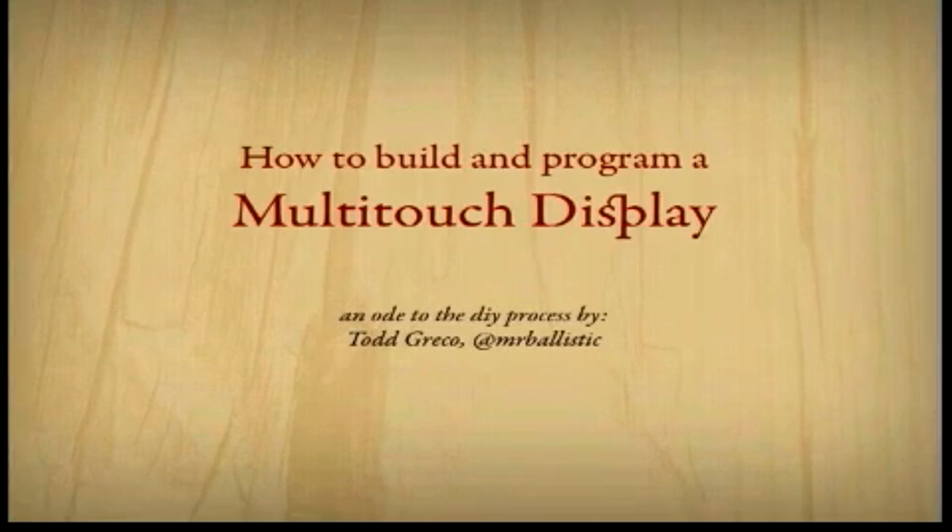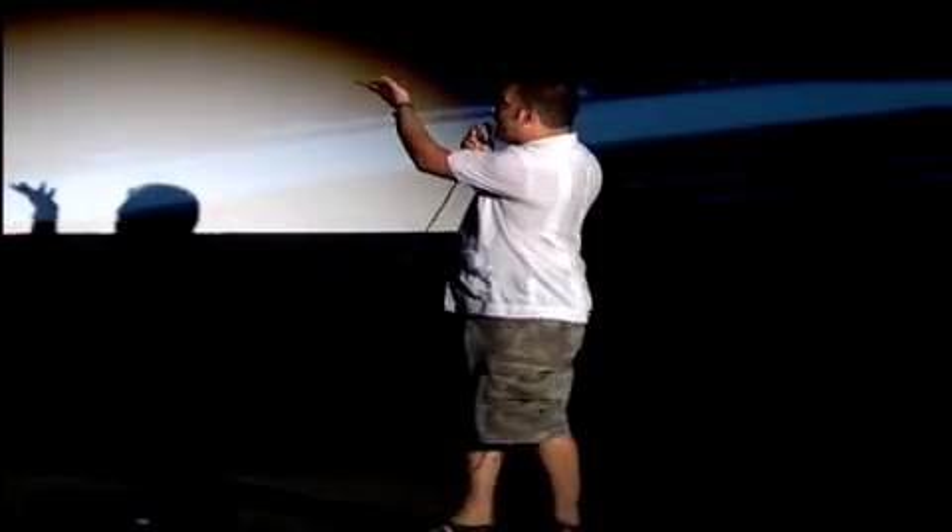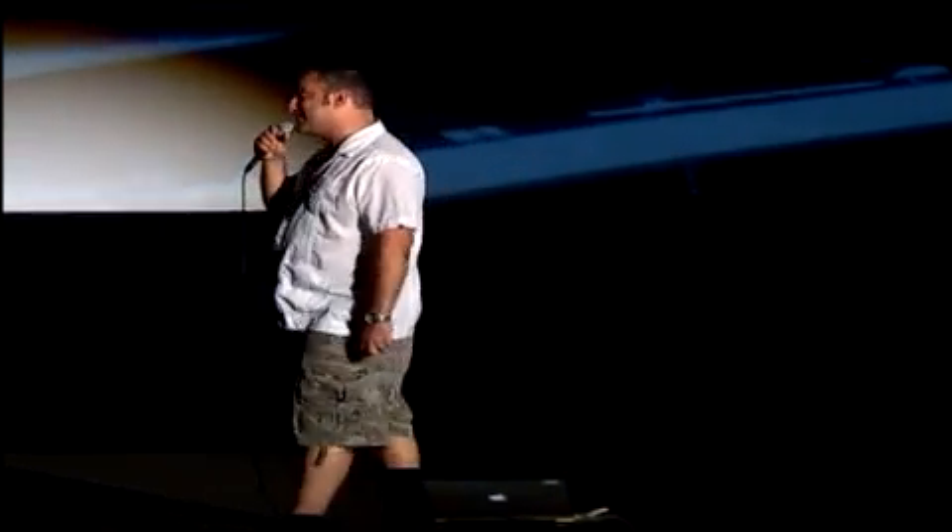It seems really technical, and it kind of is. But what is a multi-touch display? You guys already know what a multi-touch display is. Have you watched any movies in the last ten years? Pretty much it looks like that. Any time a director has somebody working with a computer, they're using their hands and touching the display — they're never using a mouse. And that's kind of interesting, especially for us as multimedia developers.